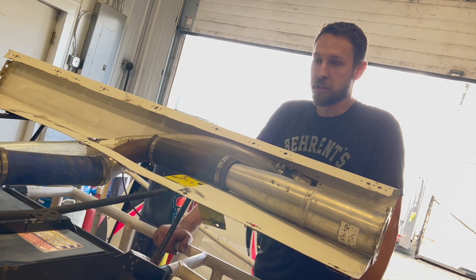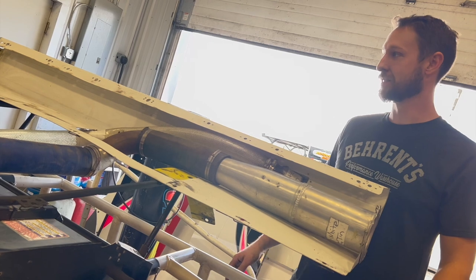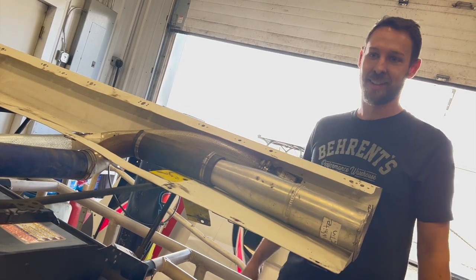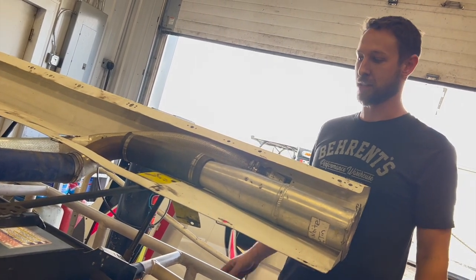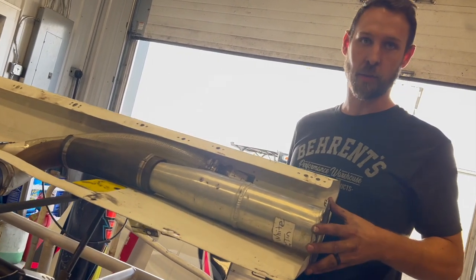Up to this point you're probably wondering why are we doing so much work on the rear decks of the cars? Well, they are probably the weakest panel on a modified. They seem to crack all over the place and we have to replace them more often than any other panel.